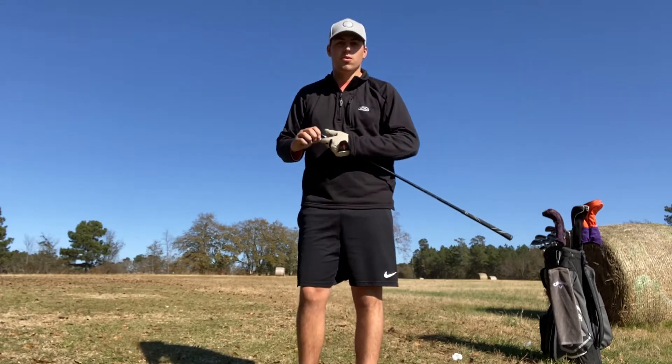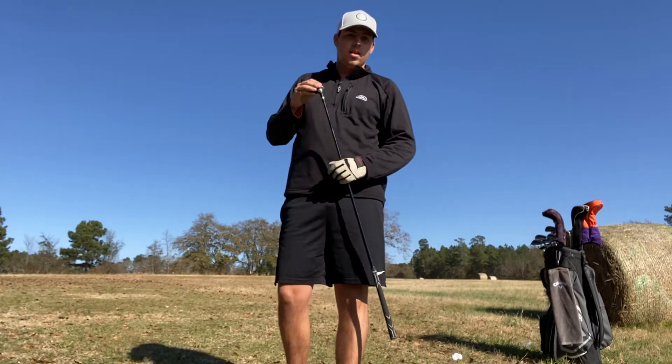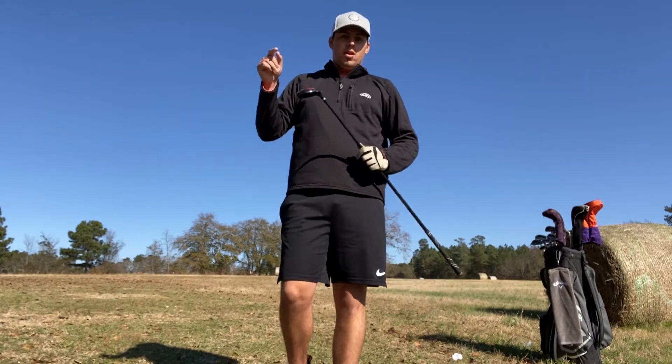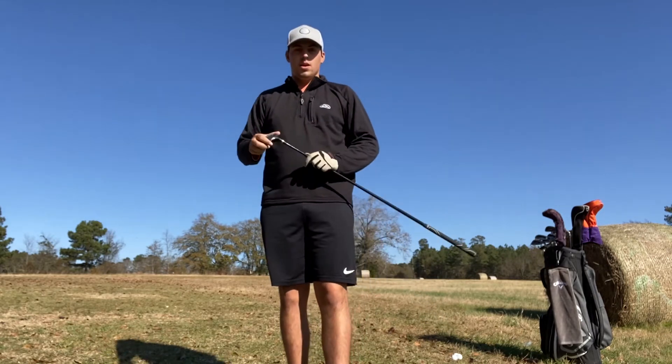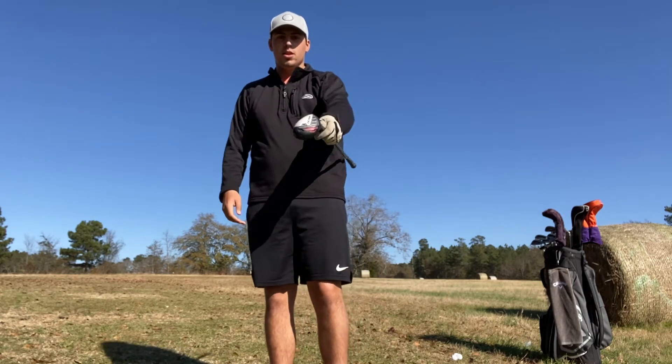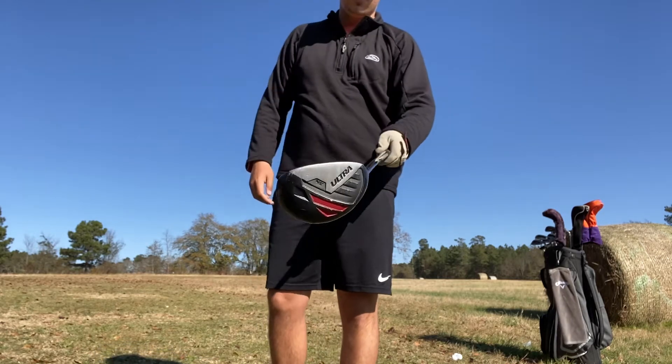What is going on YouTube, welcome back to the channel. If y'all have not seen our what's in the bag video, go watch that before this one to get a feel for what I'm talking about. In the what's in the bag video I showed you all this club — it's a Wilson hybrid, it's a three hybrid.